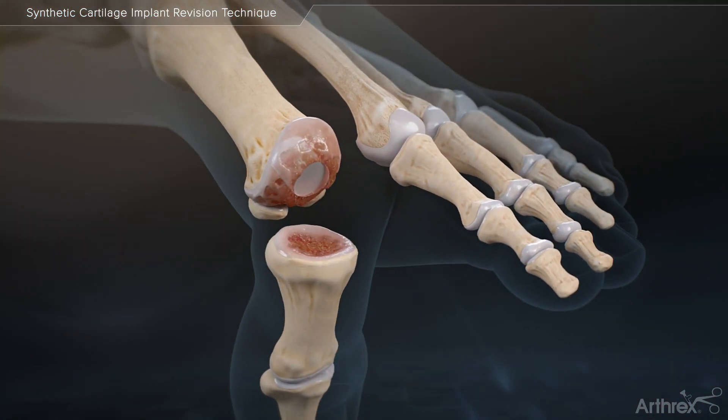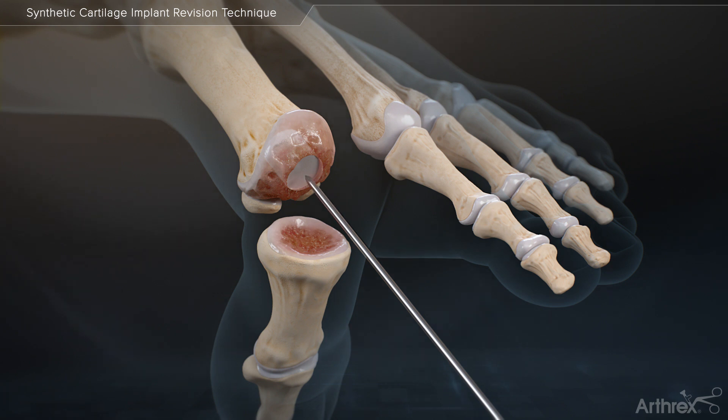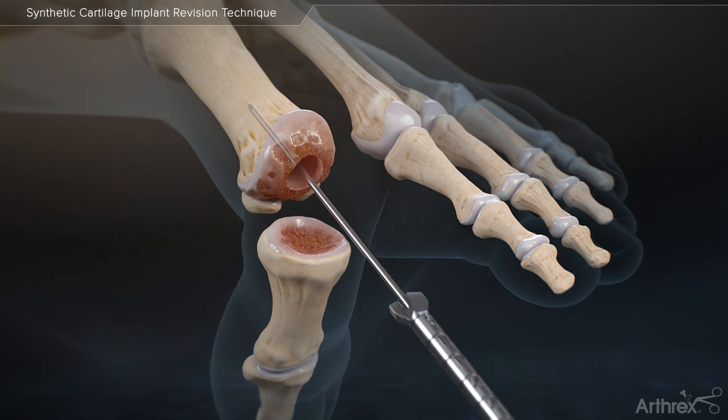Initially, a 1.6 mm guide wire is used to skewer the failed Carteva implant and remove it from the metatarsal head. The same guide wire is placed centrally into the void left from the removed implant, and the appropriately sized reamer is placed over the guide wire to prepare the metatarsal head for the bone dowel.